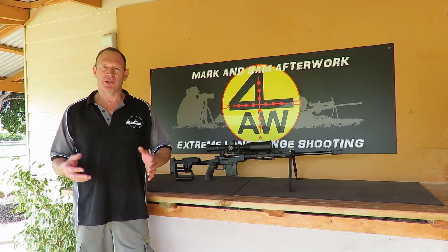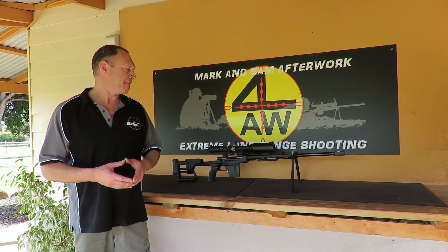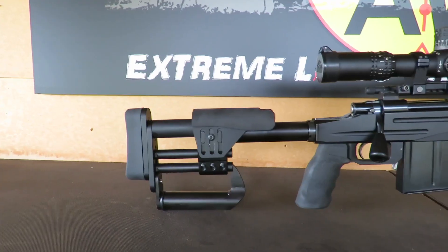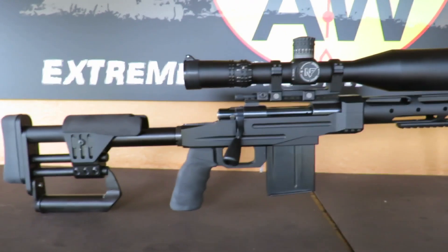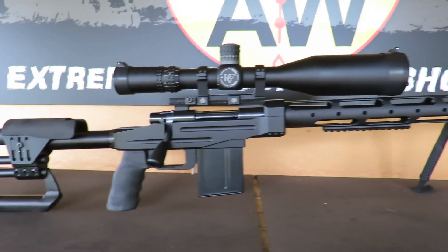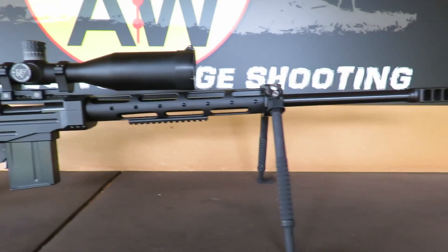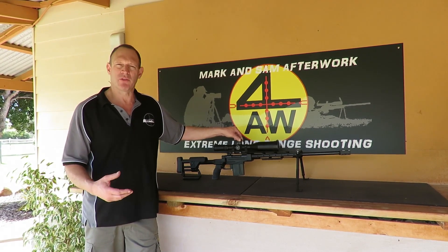Today I want to do another entry into the overview of our long range rifles. Here I've got a Howa 1500 — that was the first rifle I got years ago to be able to start in the long range shooting. We started with this one, shooting at 600, 800, and 1000 yards, and very quickly moved on from that point.